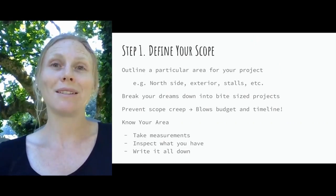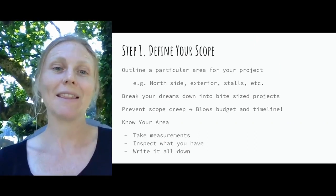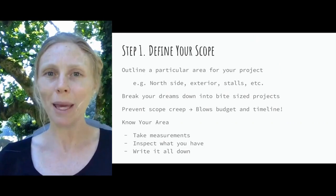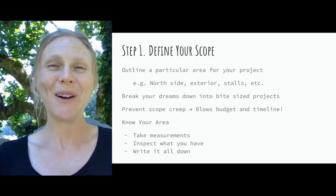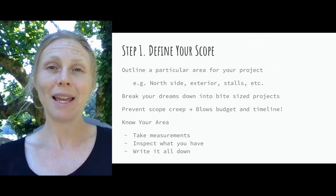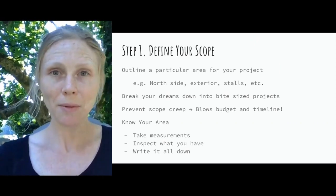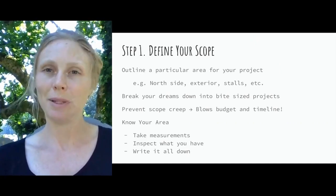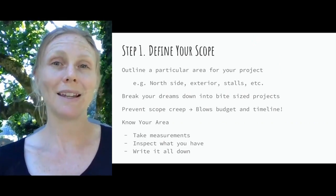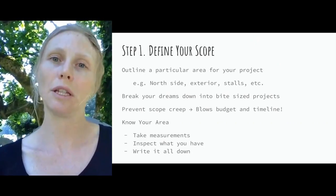Even if you want to redo the entire barn, hold on to that dream — make a Pinterest board about it — and then break it down into bite-sized projects. For our project, we're doing the exterior using the same quantity of Light Hoof panels we're giving away so you can see how it's done. Before jumping into planning, take specific measurements and inspect everything thoroughly. You might find something that needs replacing you weren't expecting, so write it all down before ordering materials.